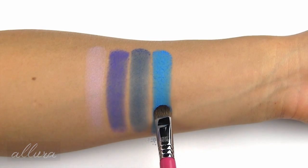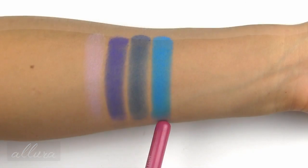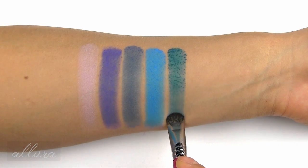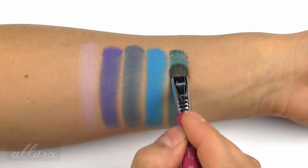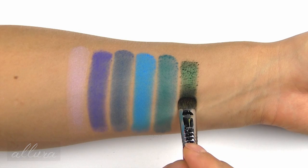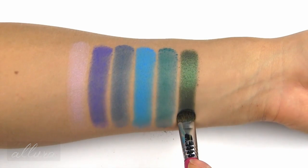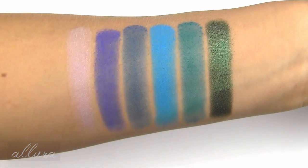Synth reminds me of MAC's Electric Eel, but I think this one is brighter. Both Dark Wave and Synth have more of a satiny finish rather than matte. Next is Hyper Ballad, which is a sea blue — meaning a green-blue or teal color — again with that satiny finish. And Lemmy is a grass green with a metallic finish; beautiful pigmentation and smoothness on this color. Here are the first six bright color shades swatched.